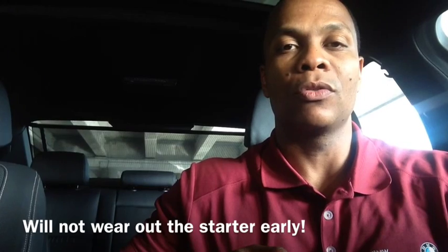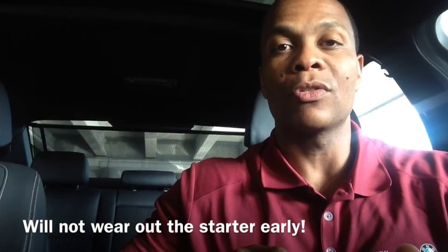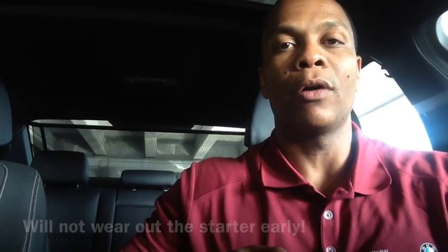A couple of concerns people normally have with Auto Start-Stop: one is that it will wear out the starter prematurely. BMW has assured us that the starter is designed to go through hundreds of thousands of uses and not wear out, and it won't do anything harmful to the engine as well.